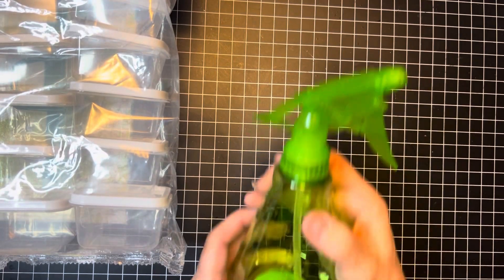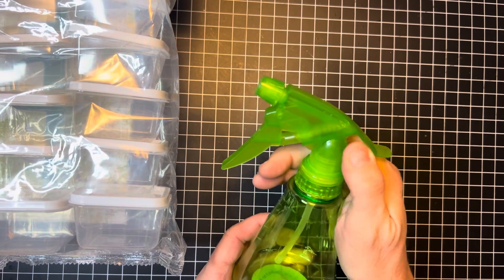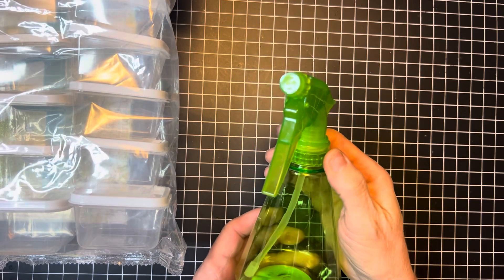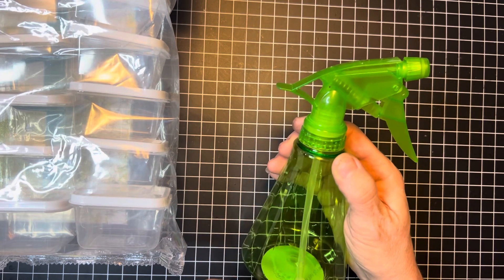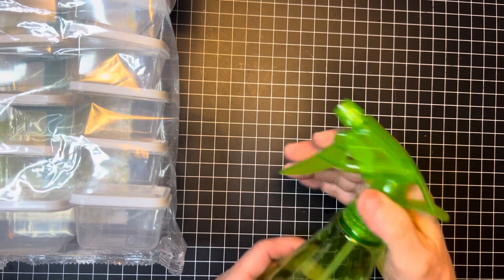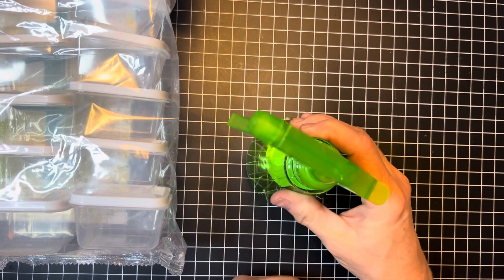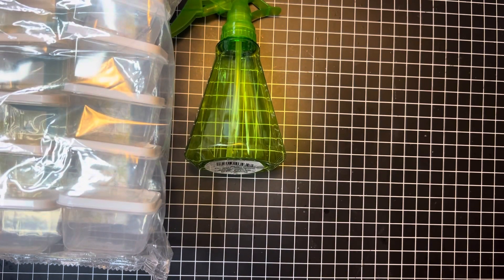I got this for $1.25. I'm going to tea-dye some of my stuff — one of my friends suggested I make some tea and put it in here so I could spray it on the paper. So I'm gonna use that to tea-dye.